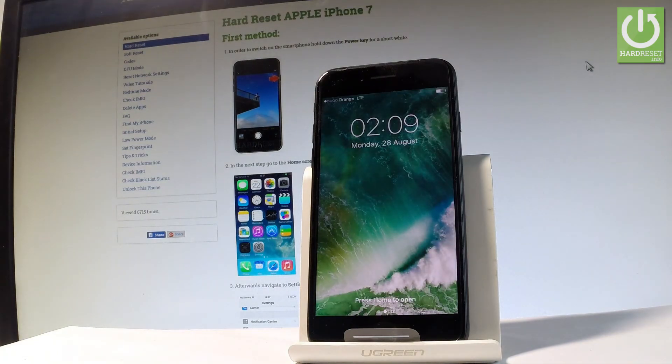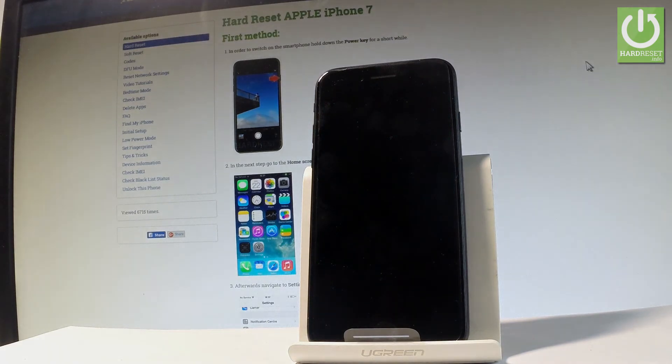Excellent, that's it! Now you may use your device — everything went well. Thank you for watching, please subscribe to our channel and leave a thumbs up under the video.